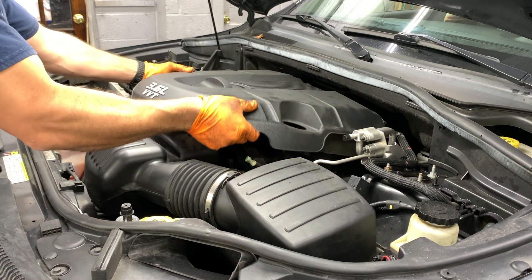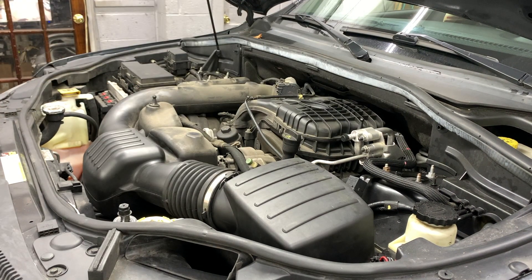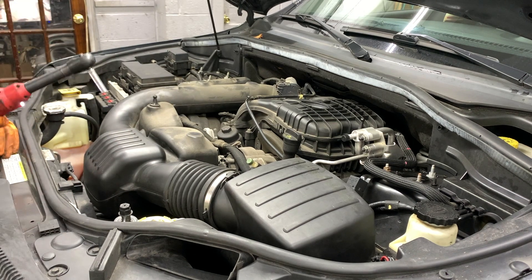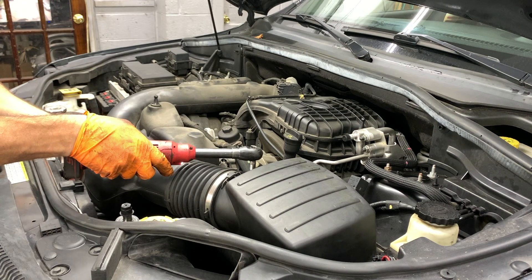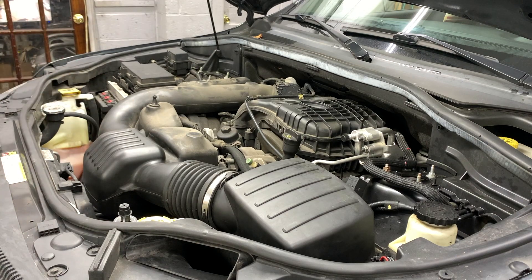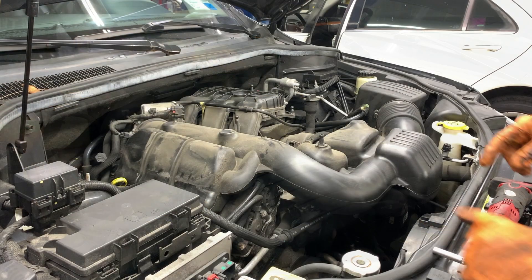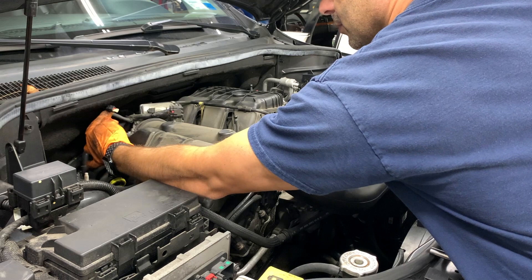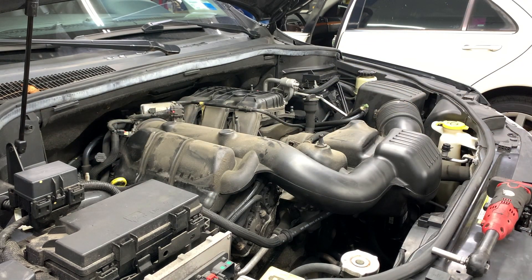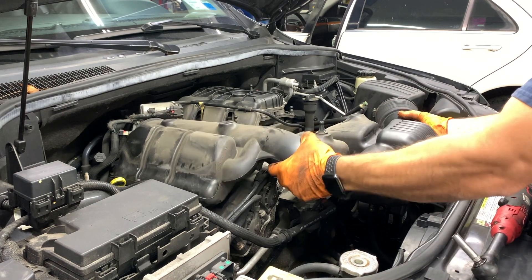Just lift up on this cover and push in — comes out with an 8mm. Just gonna take this clamp and the other one here for the intake pipe. You have this sensor — squeeze and unplug — and you can just lift up here and slide it out.